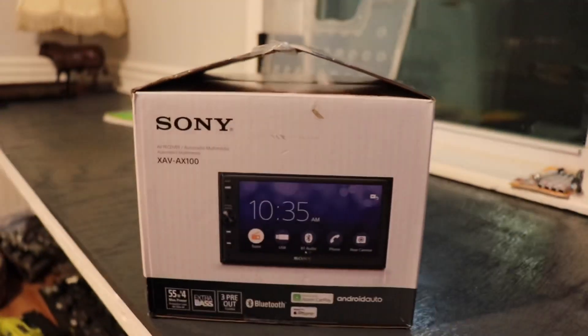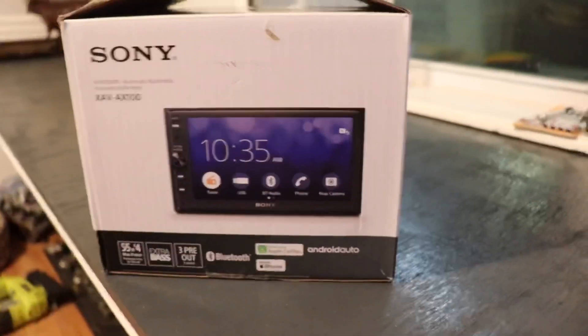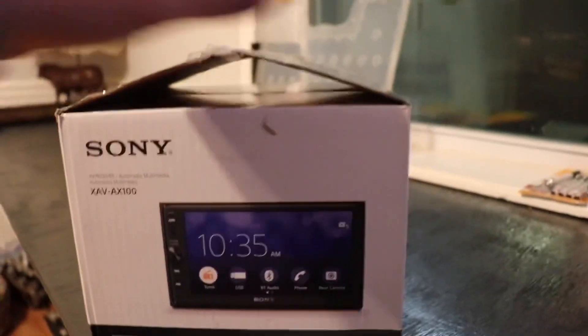What's up guys, we're here in my office today to start this video — got this sweet EF hatch background on my computer. Today we're gonna shift away from the Civic a little bit. We're gonna be working on my truck, a 2002 Toyota Tundra, and we're gonna be putting a new radio in it. I picked up a Sony XAV-AX100 — it has Apple CarPlay, it's touchscreen, and it'll run you about 300 bucks give or take.